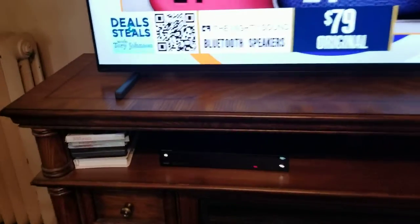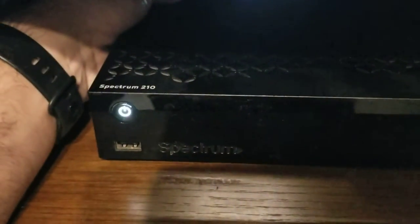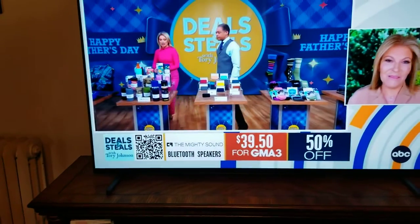In this particular case, the cable box model on the very front is Spectrum 210. You might have a different model number, but in this particular case, that's the model of the box.